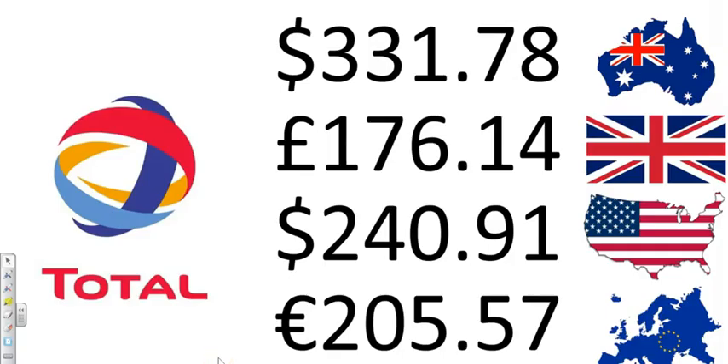These are the totals. If you're in Australia, $331.78 was the total. But of course, roughly this is what it will cost you in other countries — that all depends on the labor and length of cable.